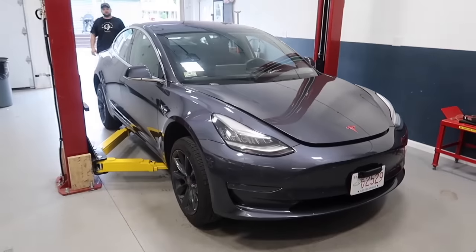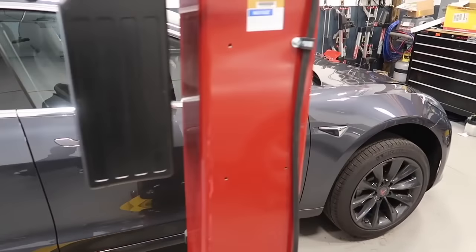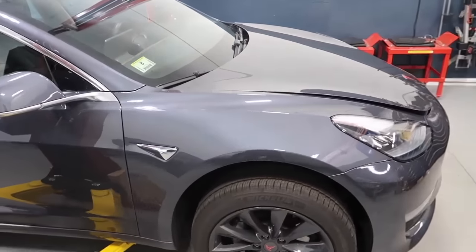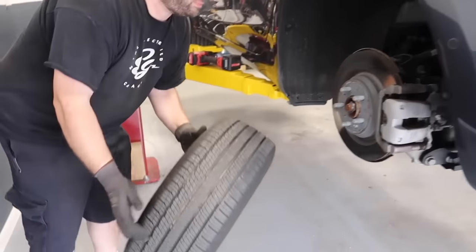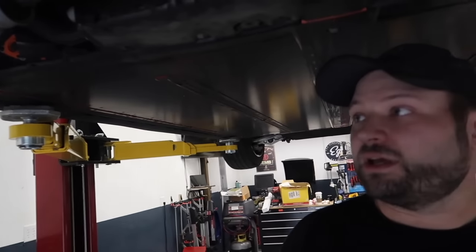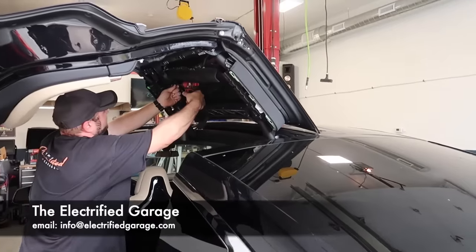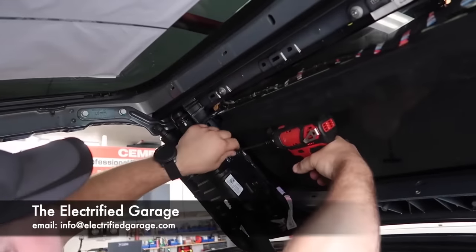Today I'm headed to the Electrified Garage and our factory-trained Tesla service technician Chad is going to go over this Model 3 from start to finish with all the things required after one year. In a different episode we're going to cover the two and three year mark. Services range from easy to more challenging depending on what equipment you have. A lot of these you can do yourself, or come to the Electrified Garage. Links to the products we use are in the description.